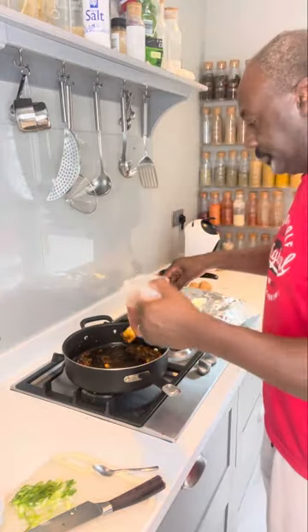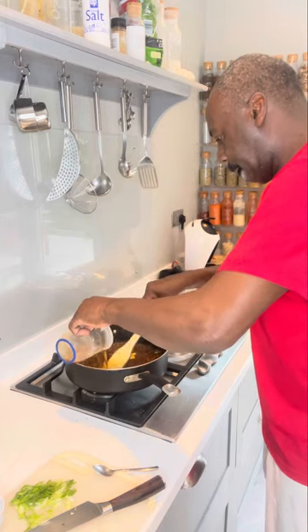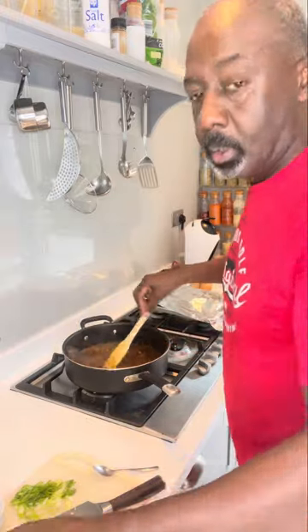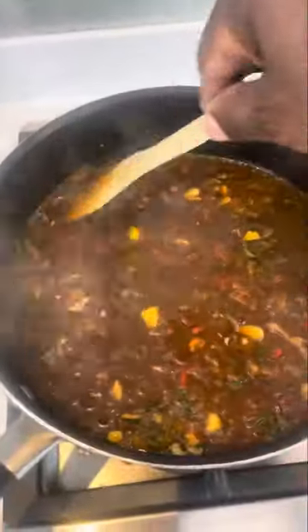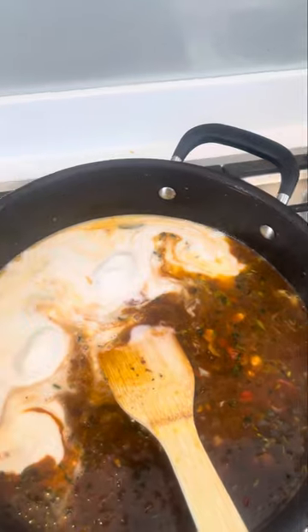Now add in your beef stock. Mix that for about another two minutes. After two minutes, add in your coconut milk. Give that a good mix.